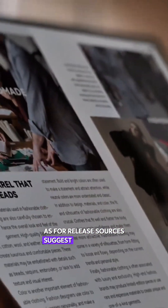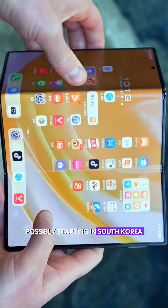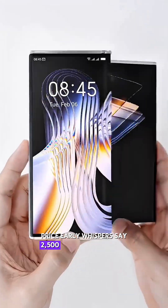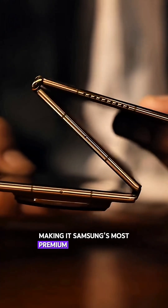As for release, sources suggest a limited launch in late 2025, possibly starting in South Korea and China before a global rollout. Early whispers put the price at $2,500 to $3,000, making it Samsung's most premium foldable yet.